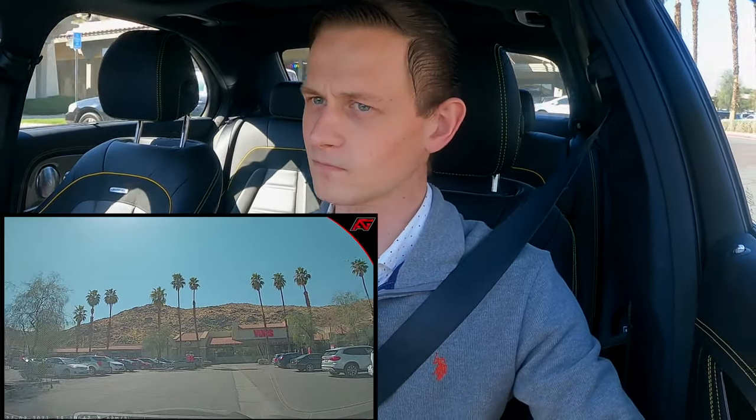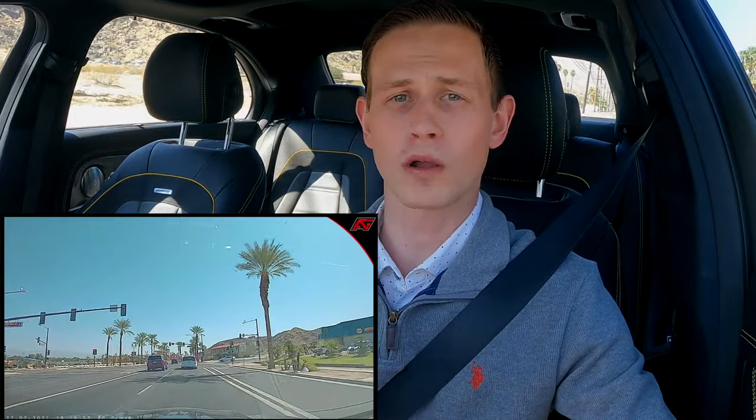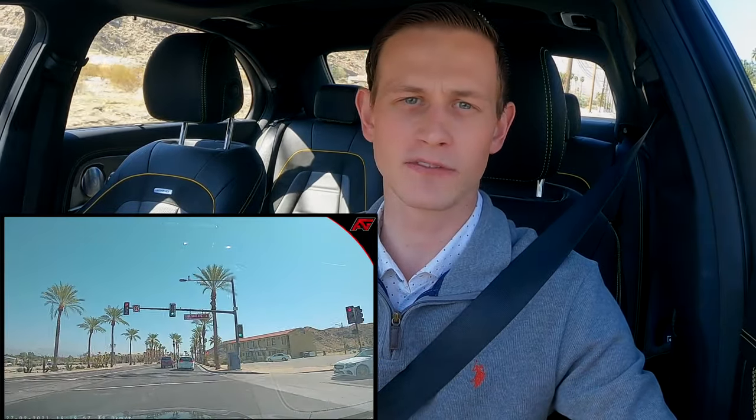Now that we've seen how to activate the dash cam, let's see what this looks like out in the real world. We'll first go through a grocery store parking lot, then go on the main road, and finish on a mountain drive. Grocery stores normally have a lot going on — carts, kids, people walking all around — so it's definitely a good place to have a dash cam. Out on the main road, the video quality is 1280 by 720p at 30 frames per second.